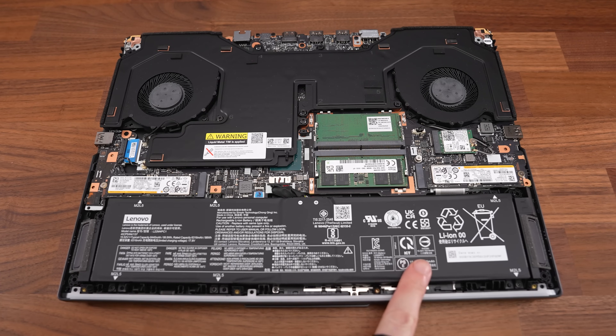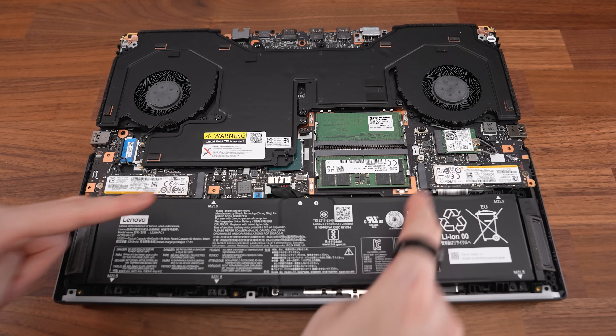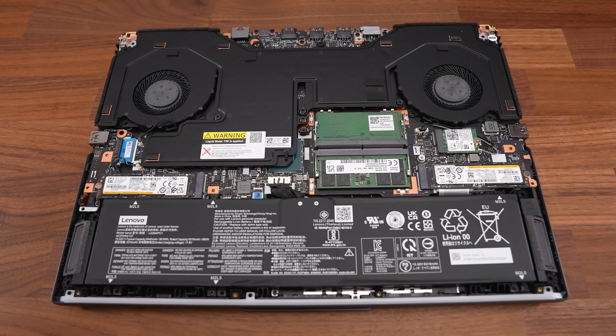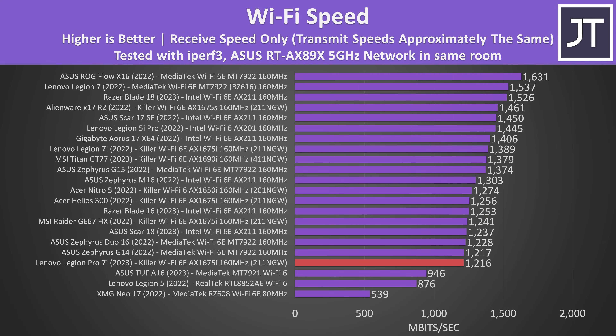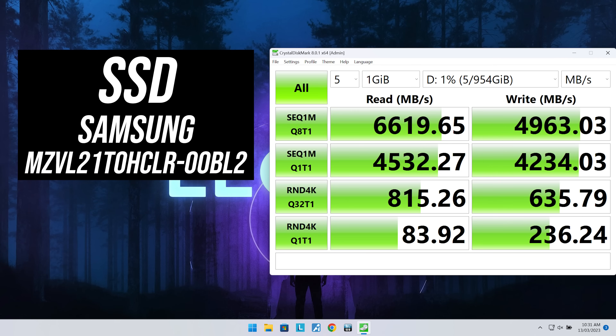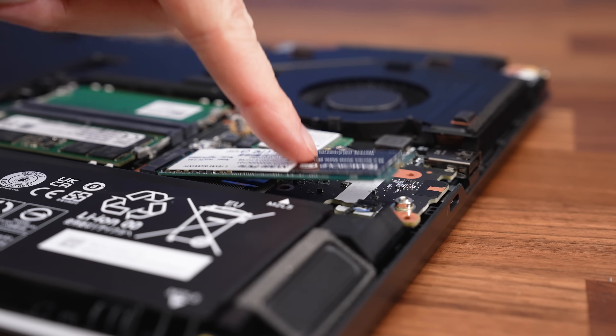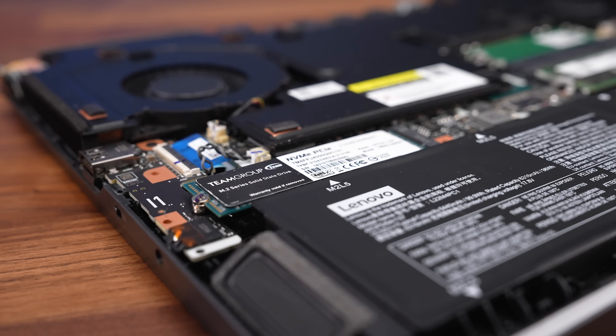Inside we've got the battery down the front, two memory slots just above near the middle, two M.2 storage slots on either side above the battery, and a WiFi 6E card above the primary storage slot. The WiFi speed was fine but behind a lot of other laptops tested, including last year's Legion with the same WiFi card. The two 1TB PCIe Gen 4 SSDs were performing great for both read and write speeds, but you cannot fit a double-sided M.2 drive into the primary slot on the right — only the left one can fit it.